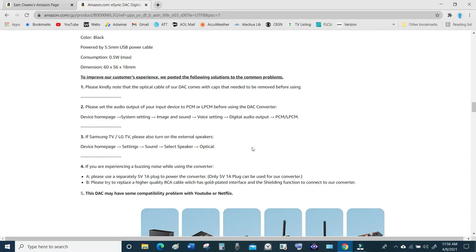Your TV may be different, but go to your user manual and it should clearly explain how to gain access to the external speaker output. I have the speaker volume turned down to zero so you can't hear anything, and now I'm going to show you how to go to your audio output settings to deliver the signal to your audio output so your converter can work.